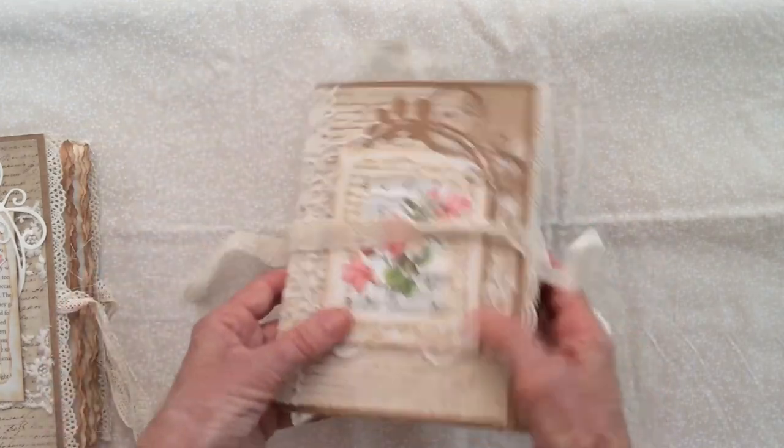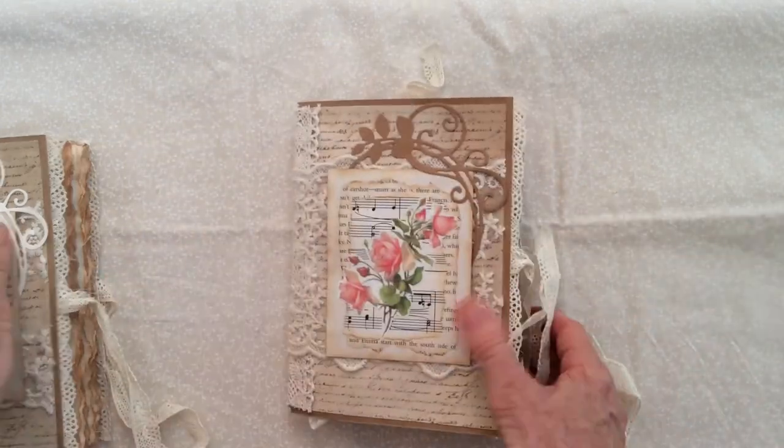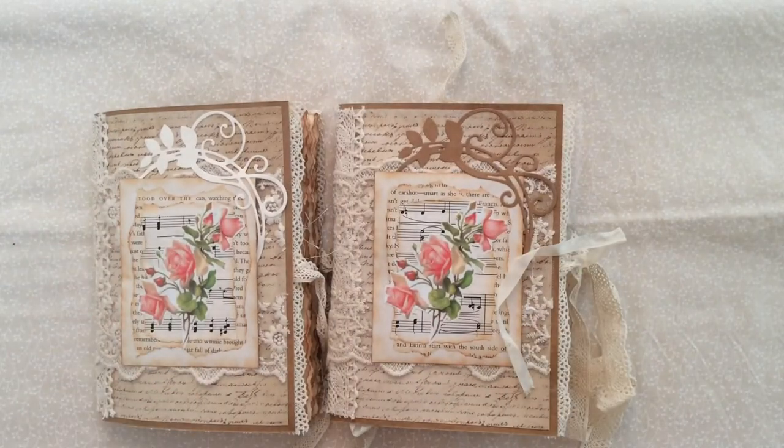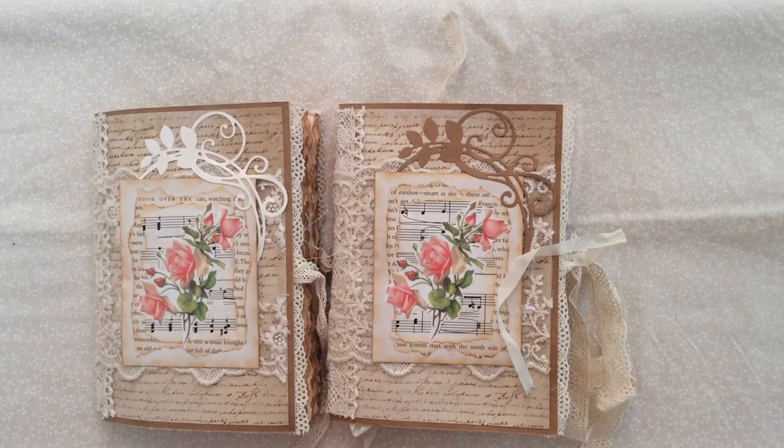So there they are! If by chance I get more entries than anticipated, I will do a second prize for each category — and that could be the other journal that the first winners don't choose, or it could be something else. I'll let you know if that happens. Thank you for watching and I'll talk to you soon, bye!